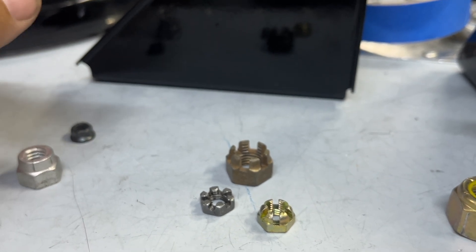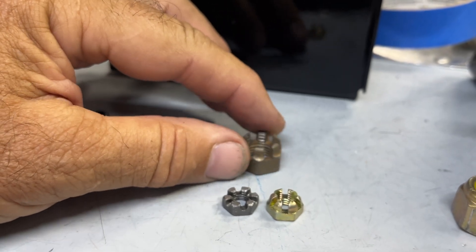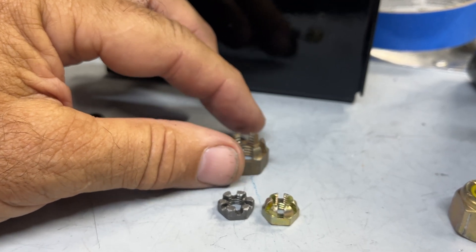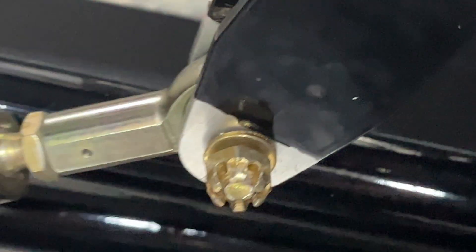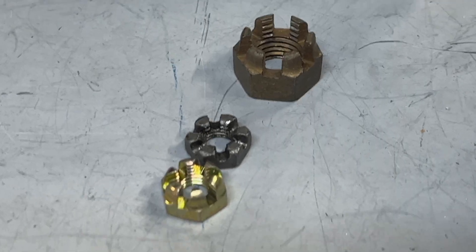The castellated nut goes on whatever size bolt you're using, and then a cotter key goes through that bolt and nut and keeps the nut from backing off. You do tighten the nut and try to line it up with one of the holes in the bolt — sometimes you have to add a thin or thick washer to get it lined up and meet the torque spec — then you put a cotter key in there and bend it over. Here's one where I haven't put the cotter key in yet, but you can see what it looks like completely on. The reason I haven't put the cotter key in yet is the control system is coming back out.